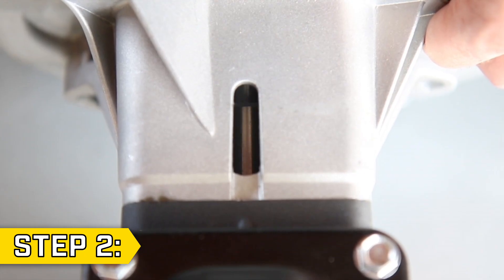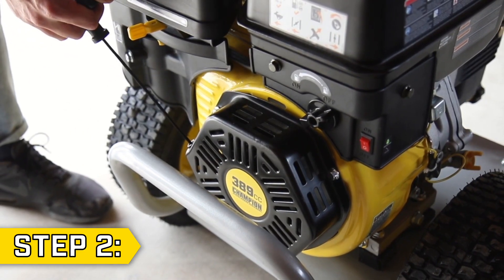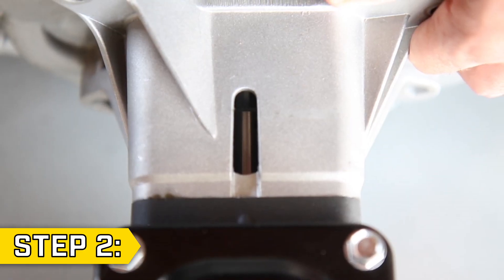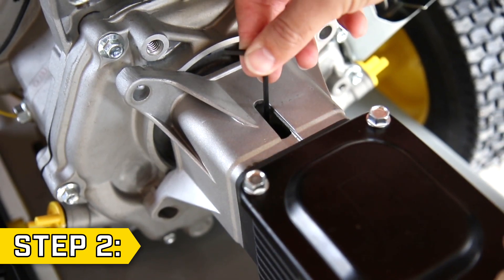Step 2. Look through the opening to locate the set screw. Hold onto the pump body and slowly pull the recoil to rotate the crankshaft until the set screw is visible. Then use a 3mm Allen wrench to remove the set screw.